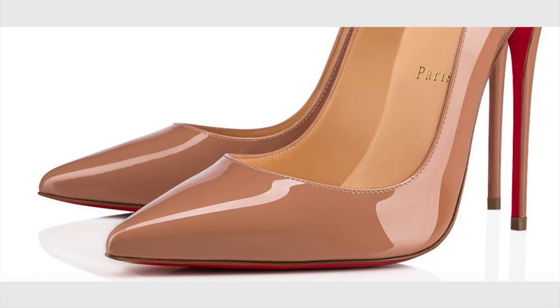Hi guys, welcome to a new video on Fake and Real. Today we're going to talk about Louboutins. We're going to start at the seams of the shoe.